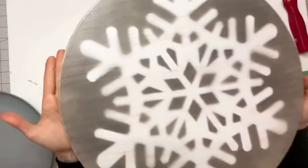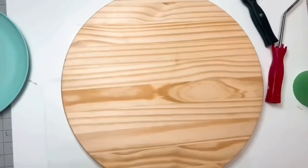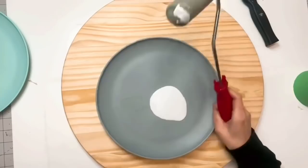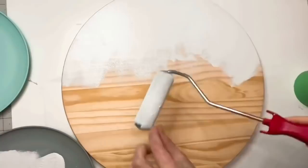Do you guys remember this wood round? This is from a previous winter DIY video — it's an 18-inch wood round. I get them from Home Depot; they are kind of scarce right now so I'm reusing this one. I am going to take Linen by Rustoleum — this is chalk paint — and we are using a sponge roller to apply our paint. The reason I use a sponge roller is because a paintbrush would add texture, which would cause bleeds underneath your stencil.